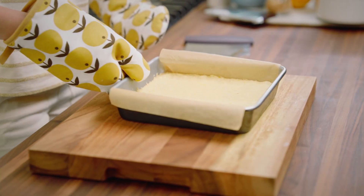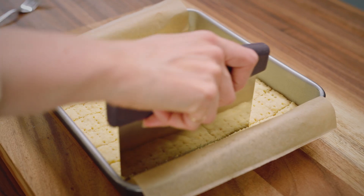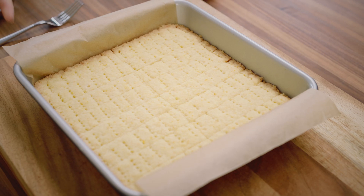These are not done baking just yet. Dock that with a fork for even baking and cut into 16 shortbread fingers. Pop those back into the 350 oven for 15 more minutes. These shortbread are now fully baked and cooled.